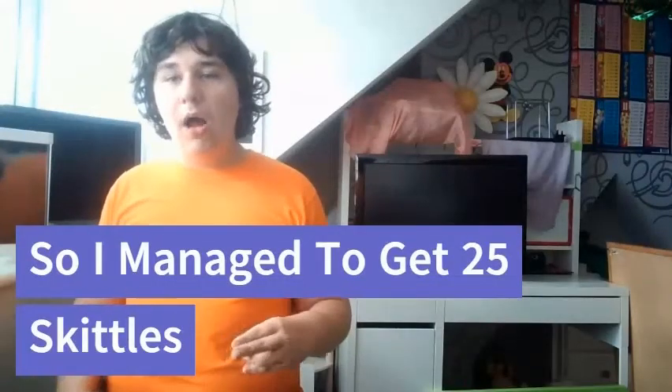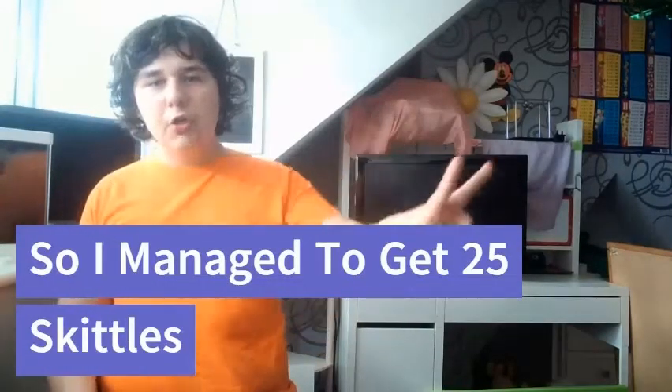Now time for challenge number two, and this is to see how many rounds I can pick up with my mouth. Let's do it.